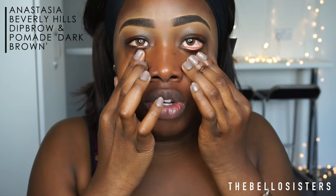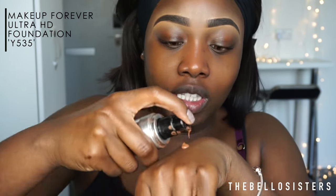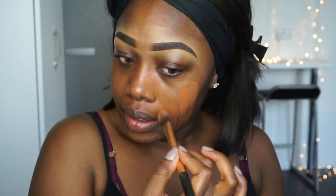I've already done my eyebrows — I'm still learning so don't skip that. Next I'm going to be going into my Makeup Forever Ultra HD Foundation in the color Y535, pumping about three squirts. This foundation is the perfect match for me. I know I look oily right now but it's going to dry down.